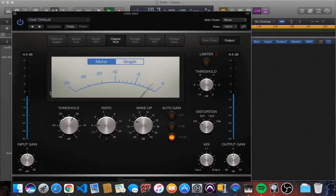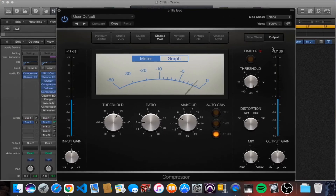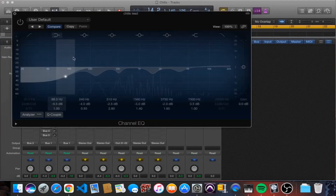We've got another compressor here. We're doing around minus three decibels of reduction, only a two-to-one ratio — nothing crazy, we're just kissing it a little bit. Then we've got another EQ.